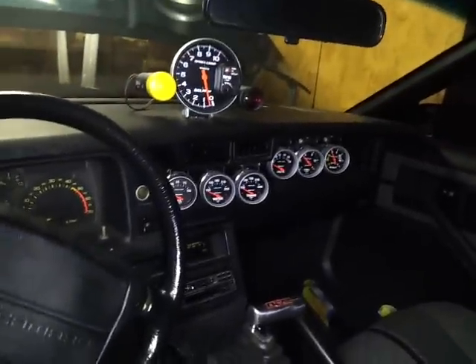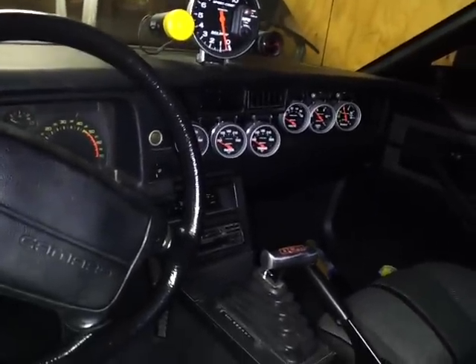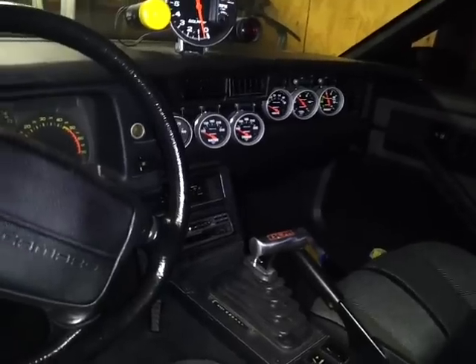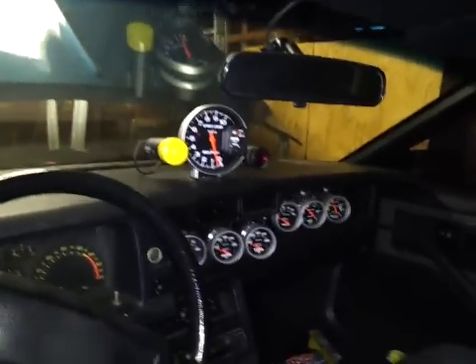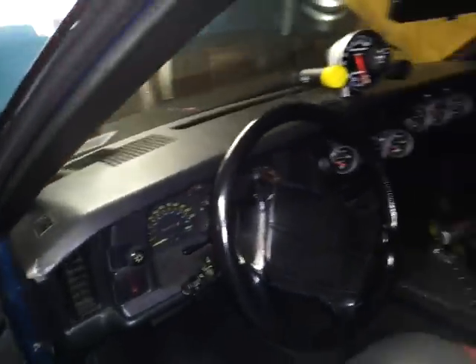We'll see the interior real quick. I've got a B&M Mega Shifter and a few gauges. Alright, thanks for watching.